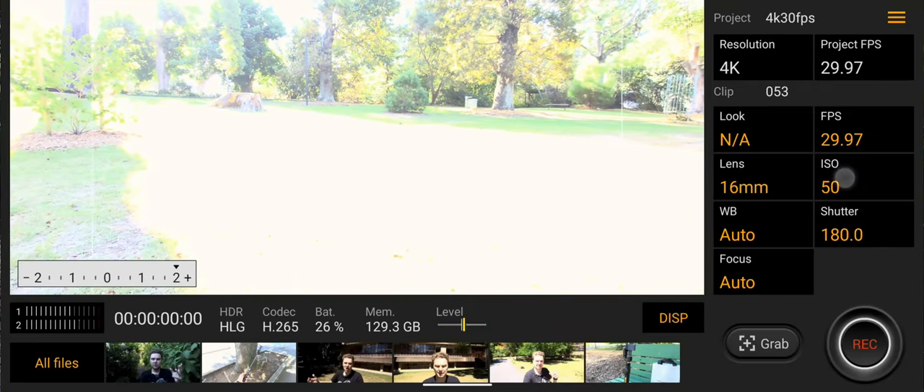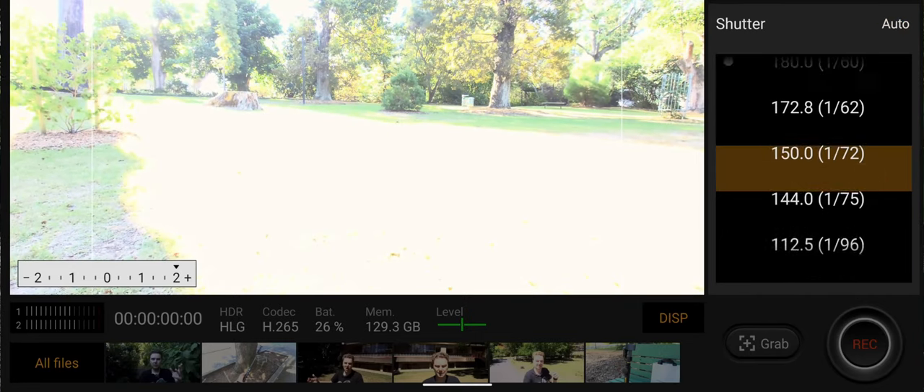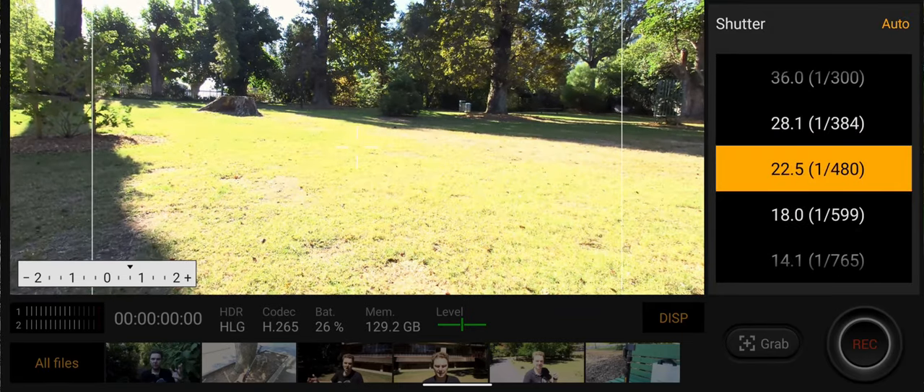One major issue you might encounter without an ND filter on your Xperia 1, Xperia 5, or their Mark IIs is overexposure and difficulty achieving the 180-degree shutter rule. It might be time to get an ND filter for your Sony device. There are small clip-on filters — around 67mm or 35mm screw filters — and also smartphone clip-on ND filters that work fine. It's hard to get them here in New Zealand, but if you have Amazon or eBay there are endless options.